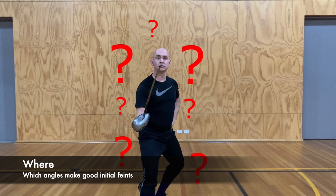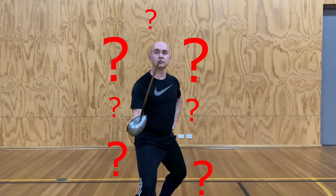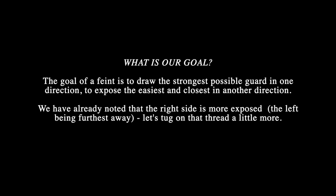So let's talk about angles of attack. What is the best angle to attack from when we're initiating our feint — left, right, low, high? The answer depends on context. In most cases, we want to draw the strongest possible guard in one direction and expose the best and closest target in a different direction. For a right-hander, we've already seen that the right arm and the right leg are closest, so we want to perform the feint that exposes those the most.